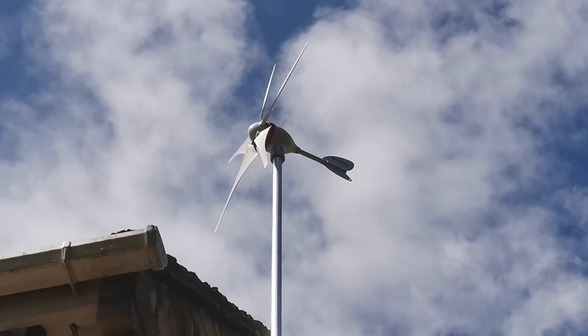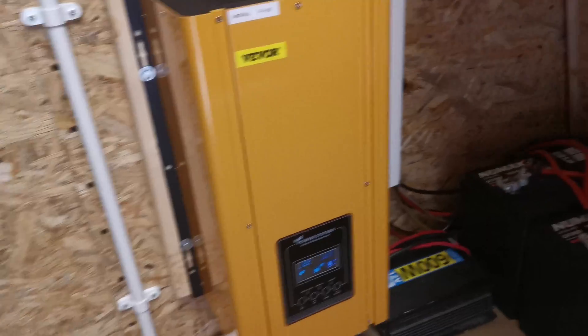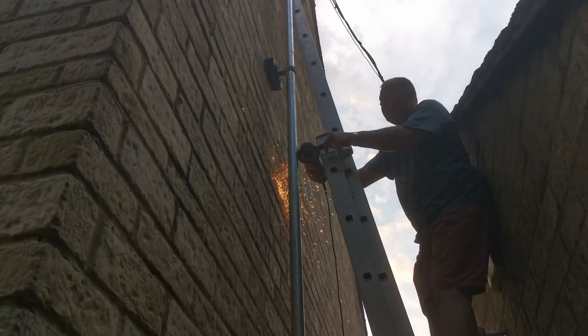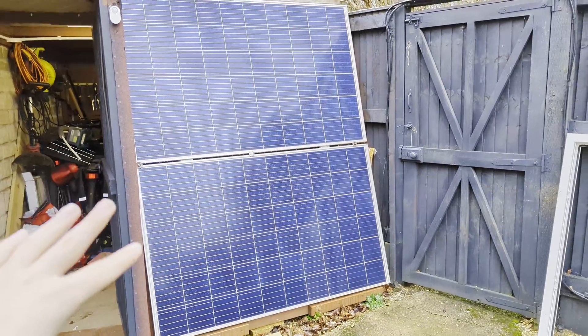So for those of you that don't remember, just over a year ago we installed a 300-watt Vivo wind turbine on our roof. This was just after we set up the solar system, so it's tied straight into the same battery, same inverter. If you haven't seen the video on that, I'd recommend you get subscribed because I'll be doing an update on it in the summer going over how well that went.